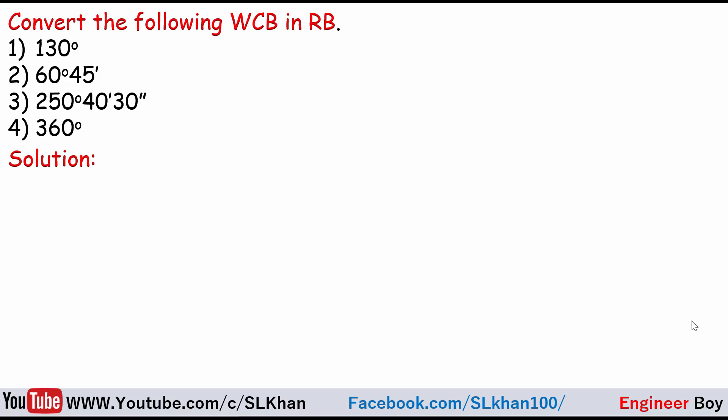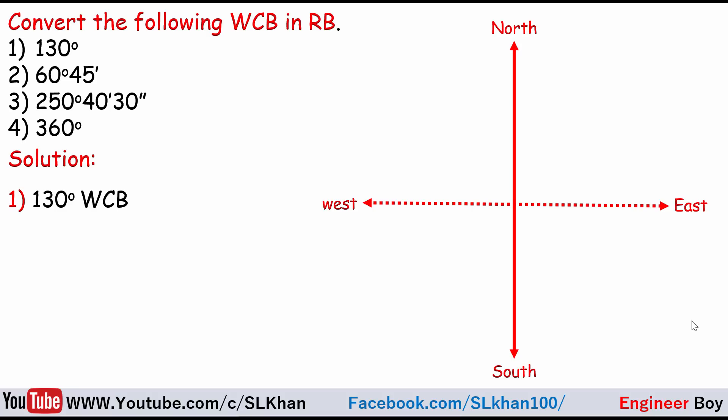I'll go directly into the solution. My first approach is the 130 degrees WCB conversion. For this, let me draw the directional map. Make sure you are familiar with the directional map, which is just the North-South line — the meridian line. The East-West line is just a reference and does not work with bearings. Let me specify the quadrants.